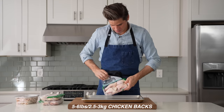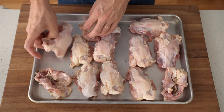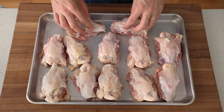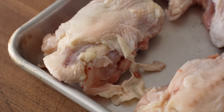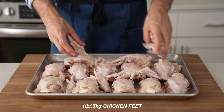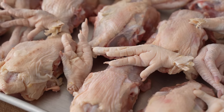I've got five to six pounds of chicken backs here that I'm laying out on a sheet tray to roast. If you can't find these at your regular grocery store, check your Asian grocery because they almost always have chicken bones on hand, and they also have chicken feet. I'm adding about a pound's worth of those feet to my stock because they have a ton of gelatin in them, and that's mainly what gives this sauce its final viscosity.